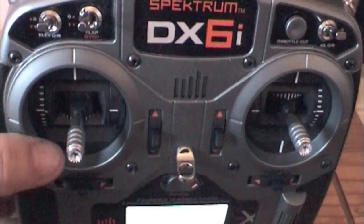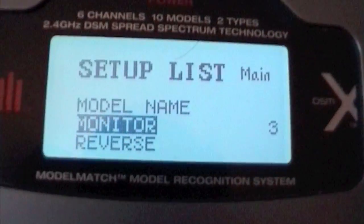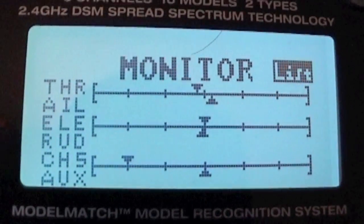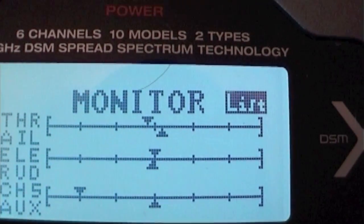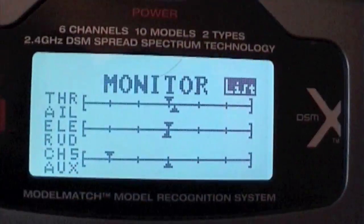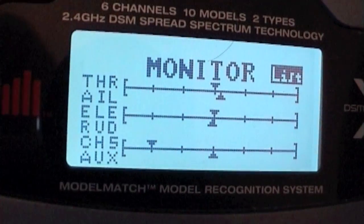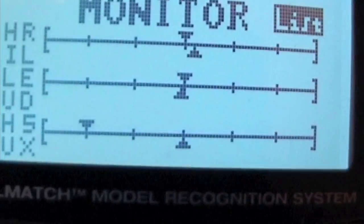I thought I'd explain how this is done. It's quite simple really — if you go into your monitor mode on the setup list and have a look, you'll see the arrows. They don't look very good, do they? Just to prove the point, I'll put that one to absolute zero on the marker point there. That one's okay, but the aileron and the rudder are slightly out.